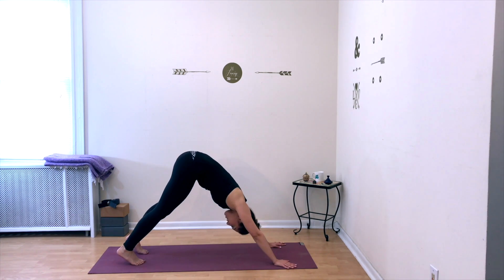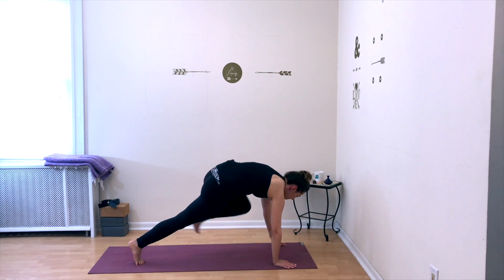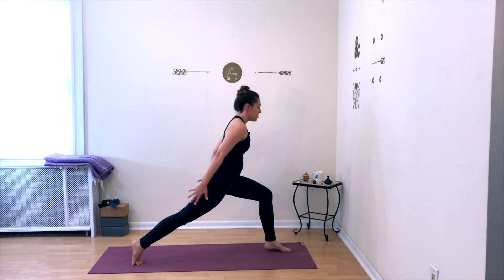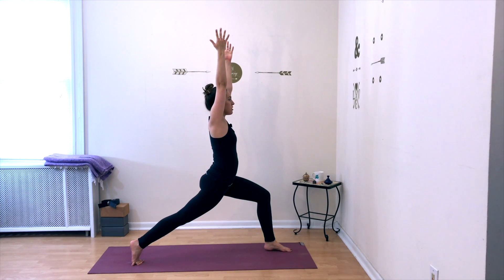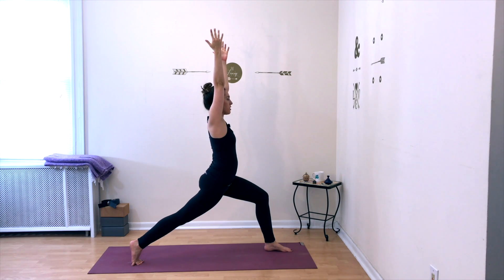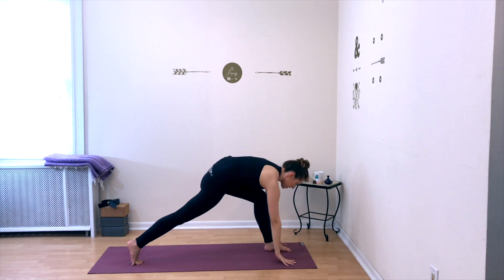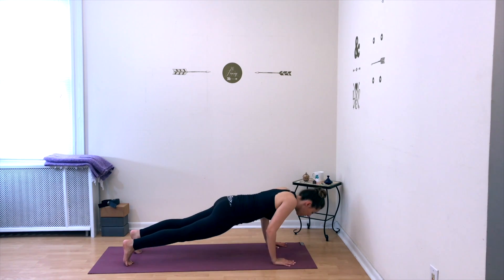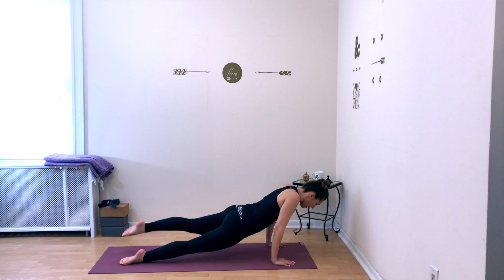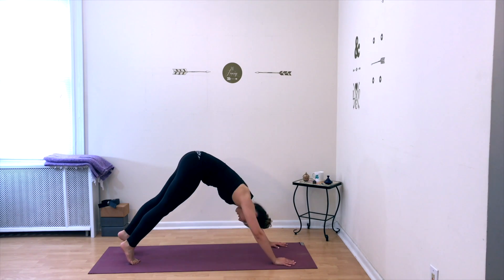On your next inhale, raise your left leg all the way up behind you, step the foot forward, knee above your ankle. Raise your torso up into high lunge on the left. Keep lunging forward into your left leg — the back leg is straight — energetically reaching up through your arms. Then lower your hands down to frame your foot, step back into a plank, and move through a vinyasa by lowering halfway down, flipping to the tops of your feet, pressing into upward facing dog. Exhale — downward facing dog.